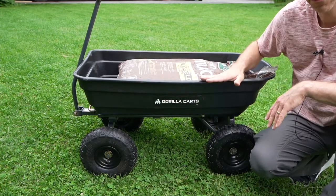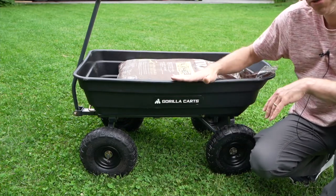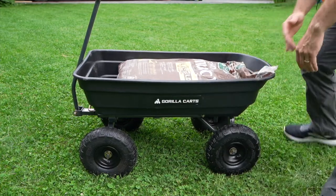It's got a plastic bed so it's not going to rust. And perhaps its best feature is that it has the ability to dump. Let me show you how that works.